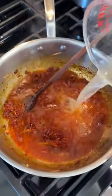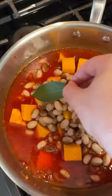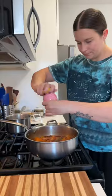Then I add in a bit of tomato paste, toast that up, and then add in a bunch of chicken stock. Then I toss in the squash and some cooked beans — I cooked these, but you can definitely just use a can of cooked beans. Any white bean would be lovely. I add in a bay leaf, bring it to a simmer, let it cook covered for a bit, and then let it finish cooking uncovered.